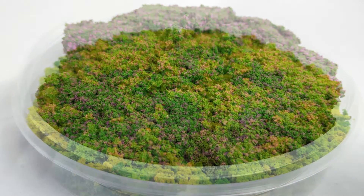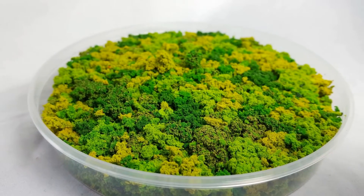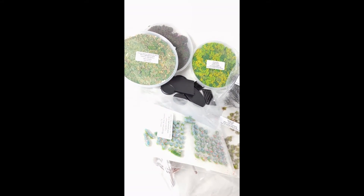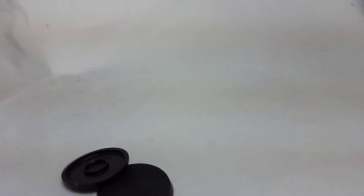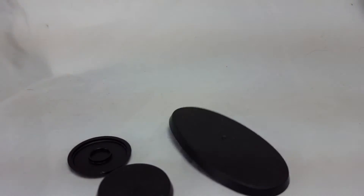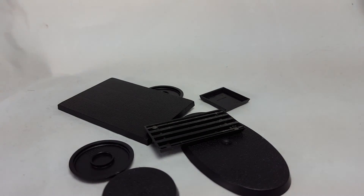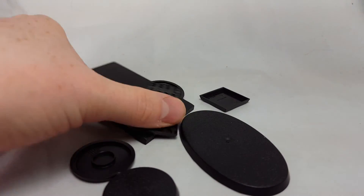Check it out. No matter if it's circular, oval, or square — show me your finest basing work on your bases.